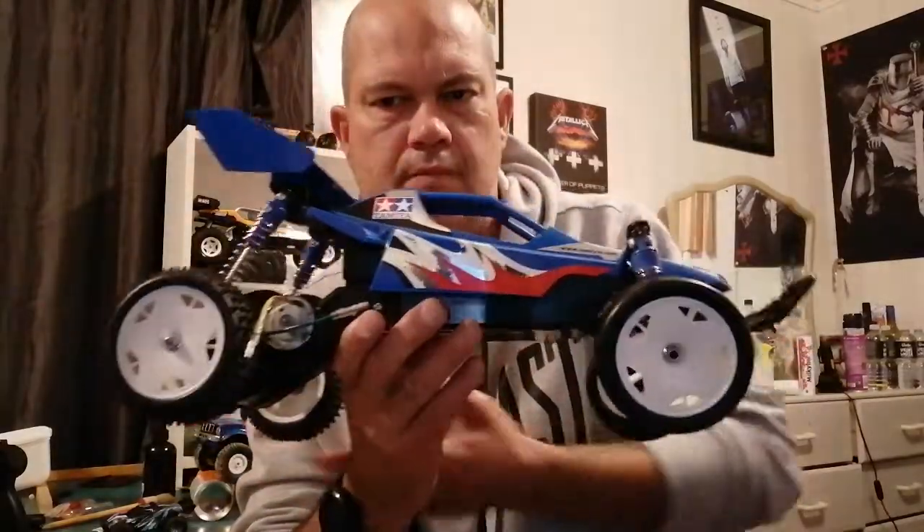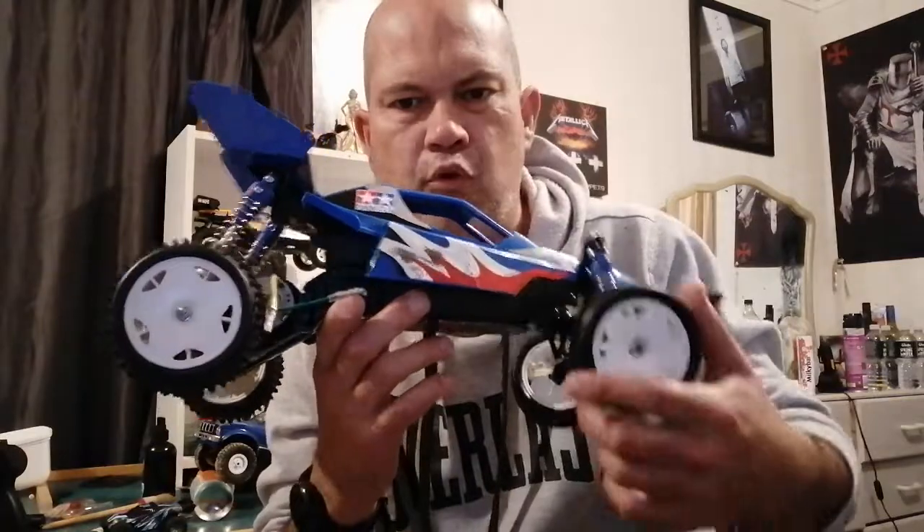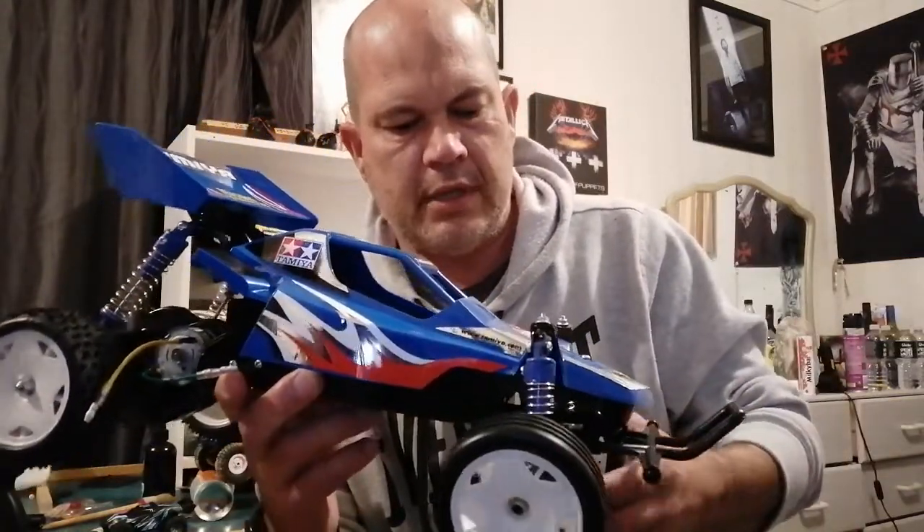I've got some metal ball bearings coming for it, so I'll be putting those on.